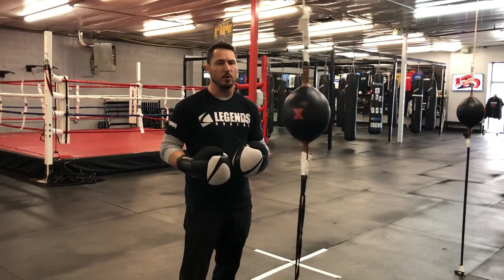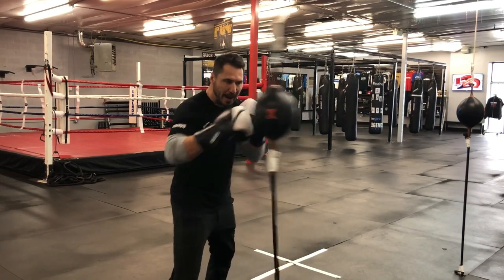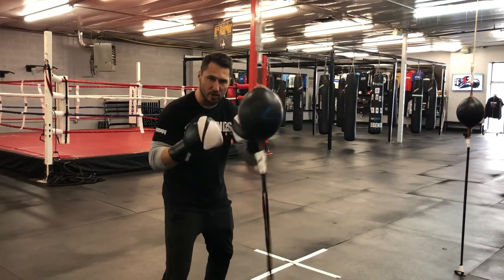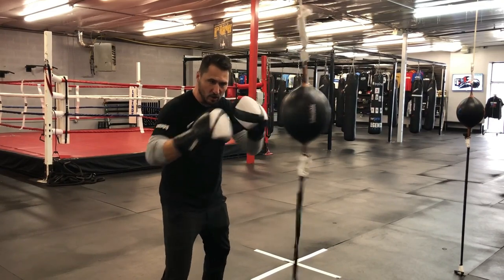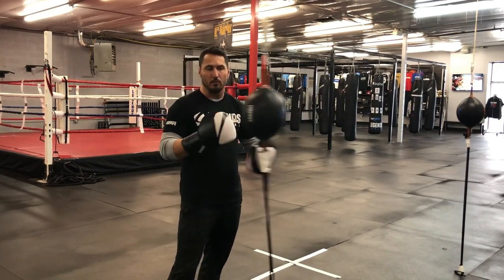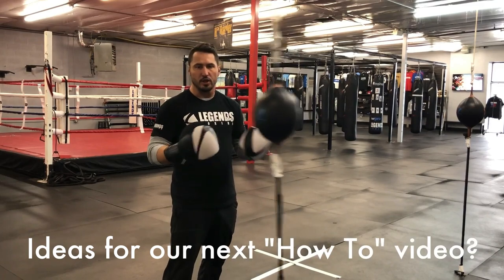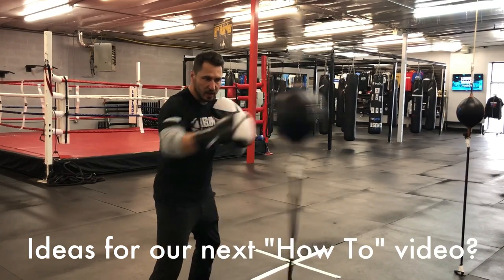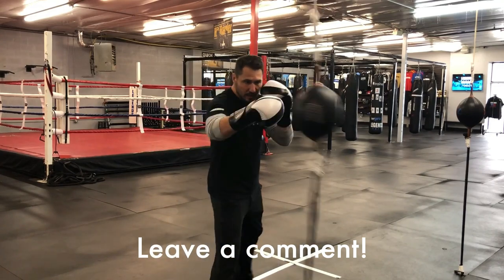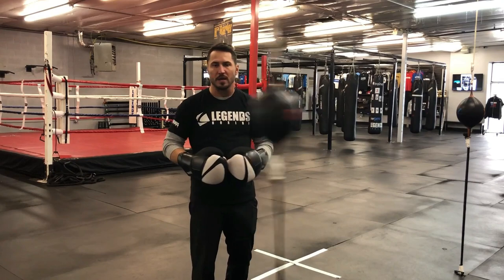As we start to get comfortable with that rhythm, just kind of move your weight backwards, away from the bag a little bit, so you can get a little more extension of your arms. That's going to give it a slightly different rhythm and timing to try to control it. As you get more and more comfortable with the distance, you're going to want to get out fully extended — actually hitting this bag and boxing this moving target, similar to what would happen inside of a boxing ring.